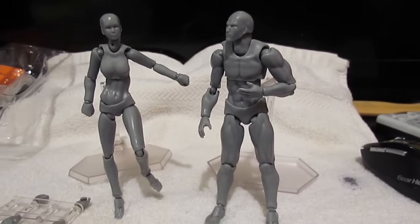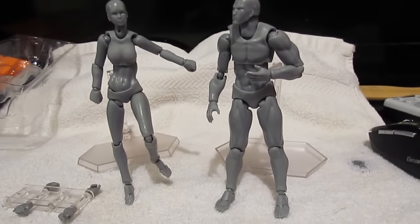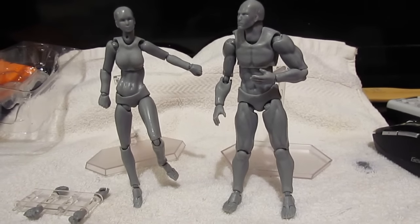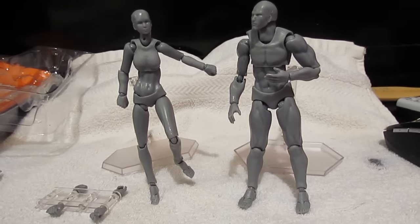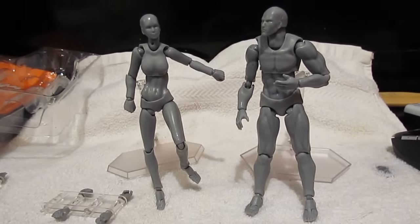I kind of like it. It's better than those stupid wooden ones that you buy at the art shop, and you can at least pose it. So would I recommend them? Yeah, I'd recommend them, especially for the money. I think I bought both of these with shipping and everything for $33. Can't beat that.